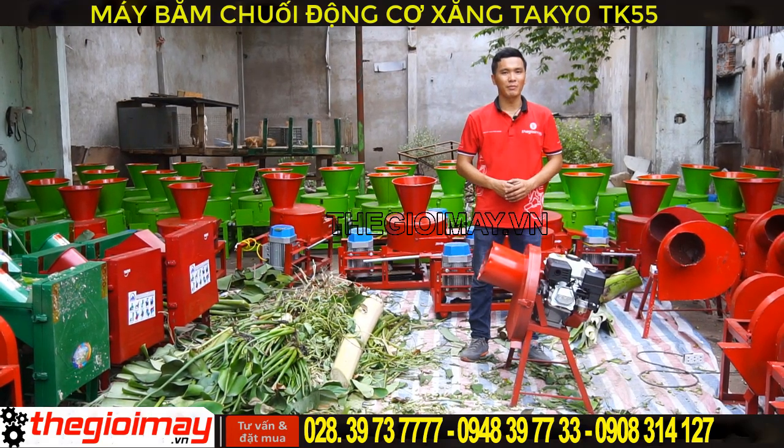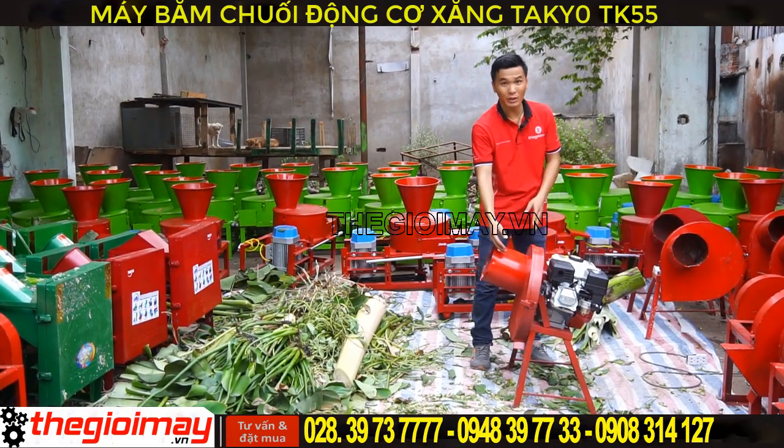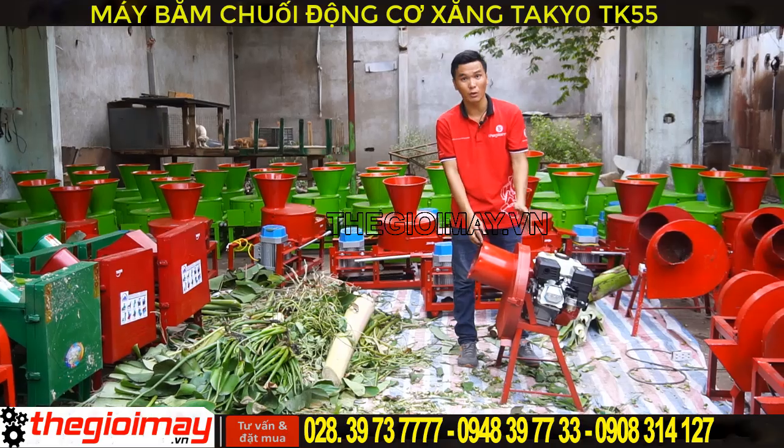Chiếc máy này sử dụng động cơ xăng 5.5 HP kết nối trực tiếp với lưỡi dao thông qua trục của động cơ.